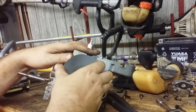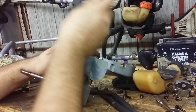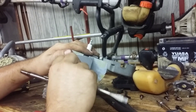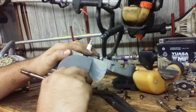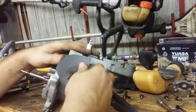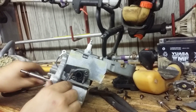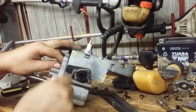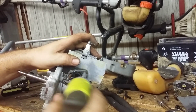Here we have a gasket separating the engine from the carburetor — all nice and rusty. This is just an isolation gasket to keep heat from transferring from the engine to the carburetor. This is some gasket paper, and here's some wiring in the leg. This is another isolation gasket.